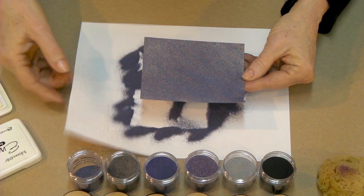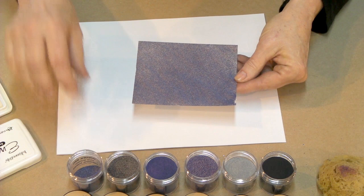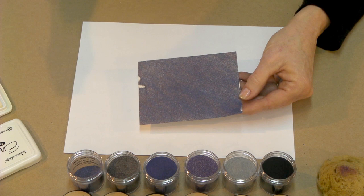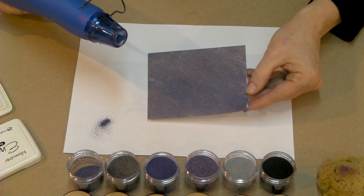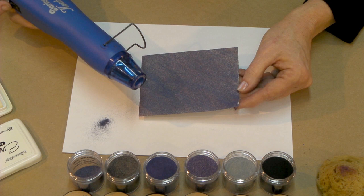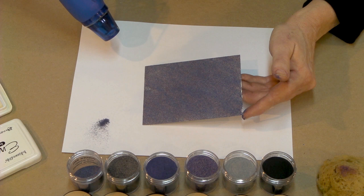Now we're going to heat it. When you're heating with your heat tool, it's best to use the type that have the pointed nose instead of the ones that look like little hair dryers. You'll get a more focused heat and I think you'll be more happy with the end results. When you're first using your tool, be sure to turn it on for just a little bit and let it warm up before you actually start heating your piece. I'm going to turn mine on, let it warm up just a little, and then start heating on the surface.